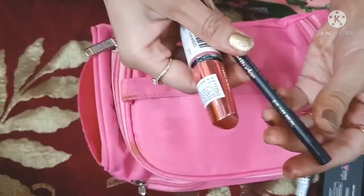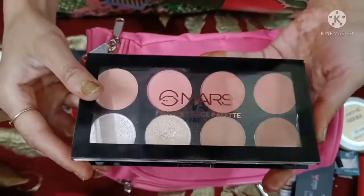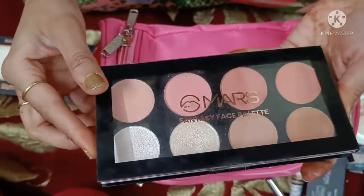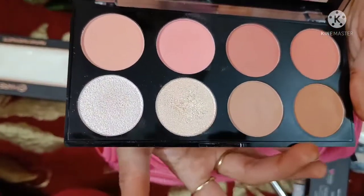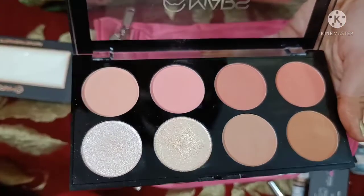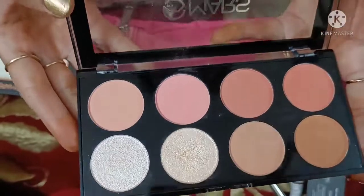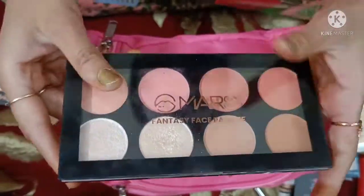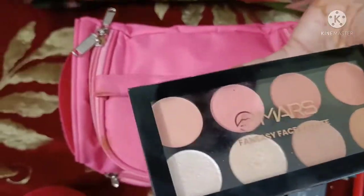After that, I am going to show you the best product. This is the Mars 3-in-1 palette. You can do contouring with these shades and you can highlight with these shades as well. Now I am going to show you the next product.